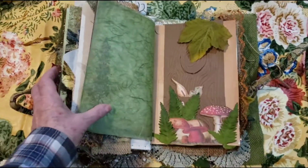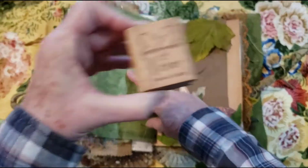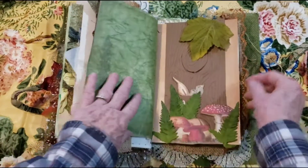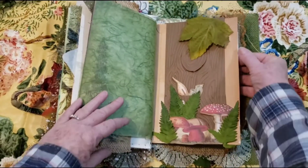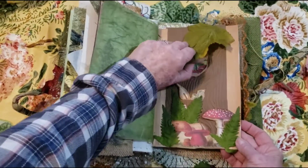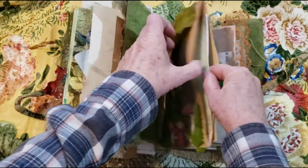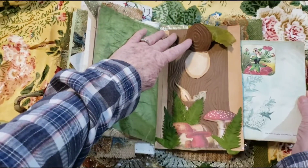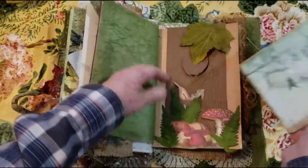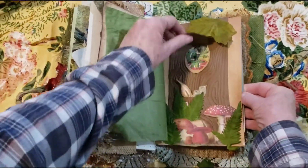A couple things I forgot — one is I'm going to do my little stamp 'handmade with love, Pamela Vinnie.' And then I do need to add something here to this booklet. But before I do that, I just want to show you this — lifts up, and there's a little fairy in there. So on the inside I think I want to add paper, because that's pretty white in there. I'm going to add that, and then you can see the little fairy.